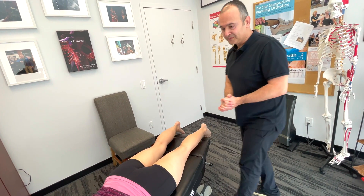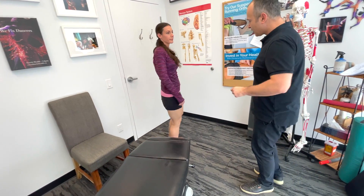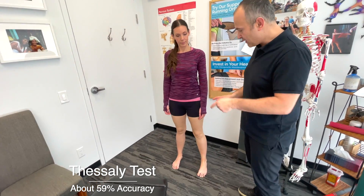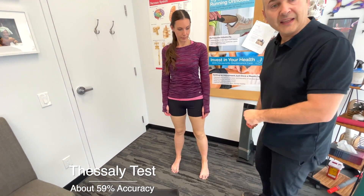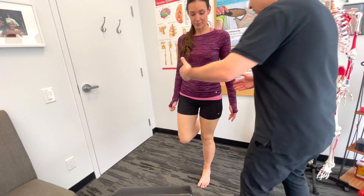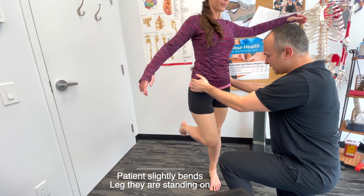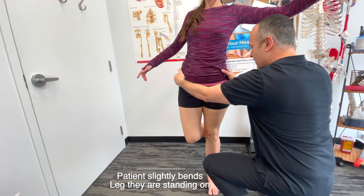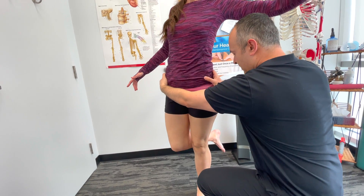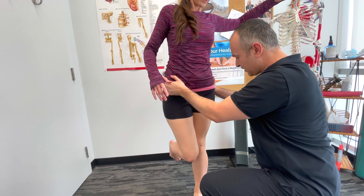Now let's have you stand — maybe stand in the corner here. This next test is called the Thessaly's test. What this does is load the joint in a weight-bearing position so we can analyze and see if there's anything going on with the meniscus. I'm going to have you stand on one leg and then rotate your torso. By turning you this way, we're stressing the lateral meniscus; turning you that way stresses the medial. We'll go back and forth a little bit.